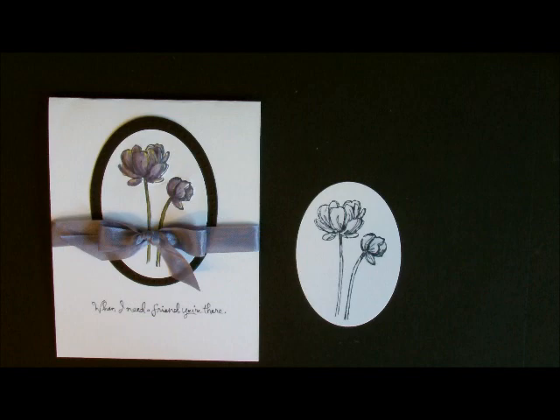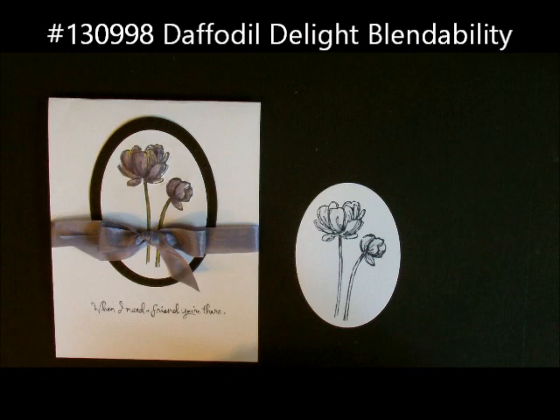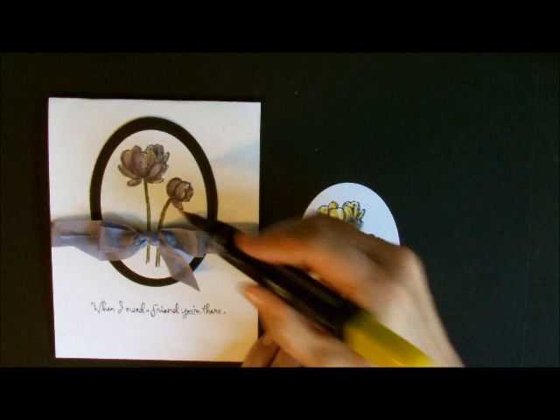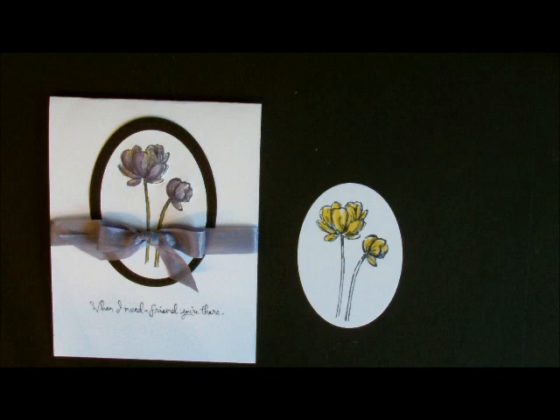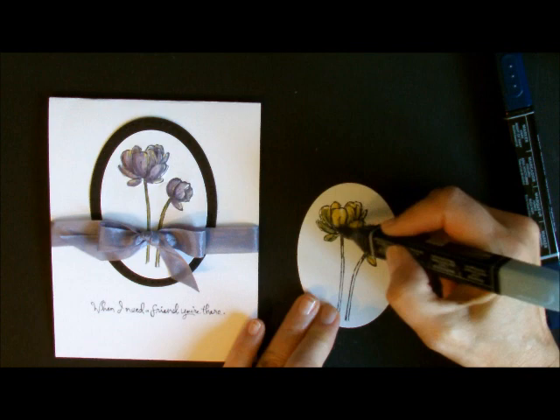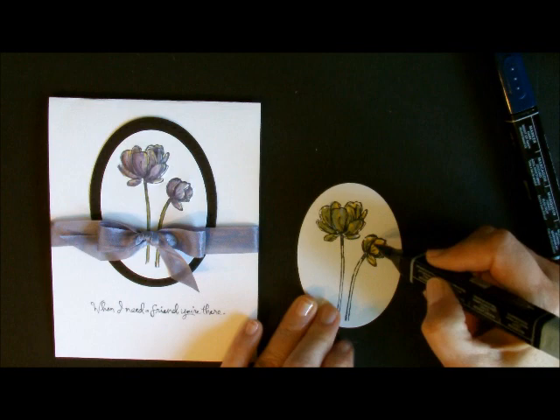Now what I'm going to do is take my yellow and add my yellow to it. I've been doing this a lot lately and I really do like this look — to add a base layer of yellow. For this one, instead of doing the Wisteria Wonder, I'm going to use the Night of Navy Blendabilities. I'm going to start off with my lightest color first, which we always do, just putting my base coat on, leaving some of the yellow showing, leaving some of the white.